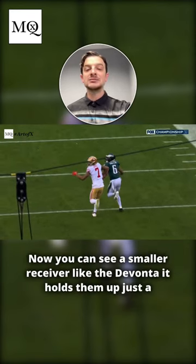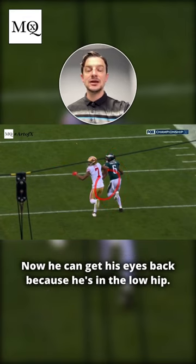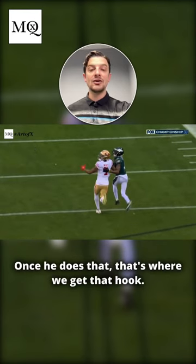You can see a smaller receiver like Devontae Smith — that wrist slap holds him up just a little bit. Now he can get his eyes back because he's in the low hip.